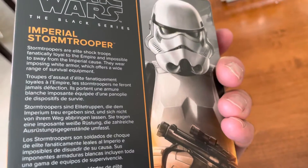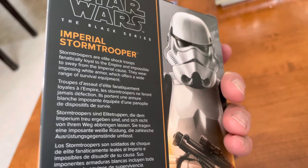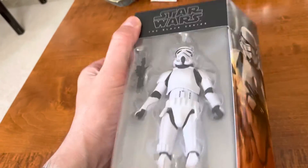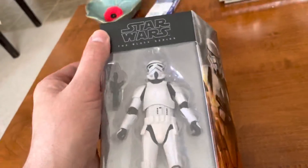Stormtroopers are elite shocktroopers, fanatically loyal. That's the one part I would say Star Wars has kind of diminished the Stormtrooper too much in their relevance and their effectiveness, which I think is not a good idea.